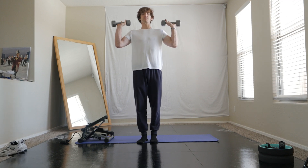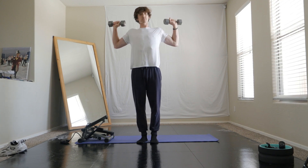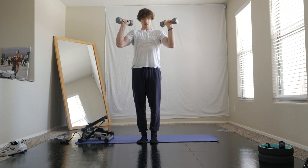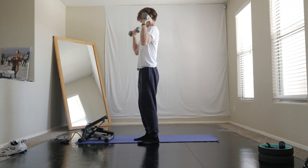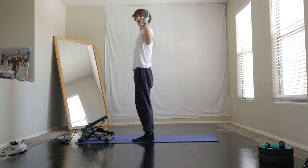You can flip them and rotate them also, and do like forearm work. Right here I'm explaining a shoulder press. When you do these, you want to bring your elbows in a little bit because you have your scapula — I believe it's called — on your shoulder.